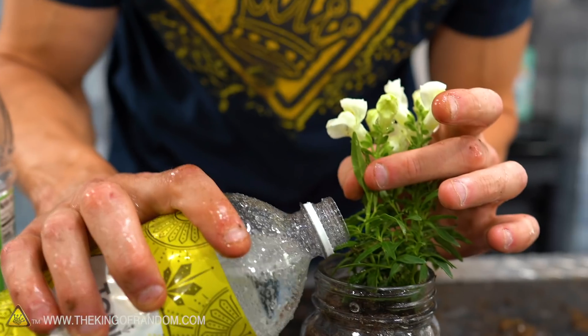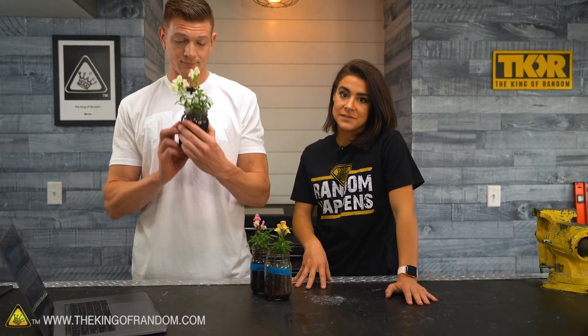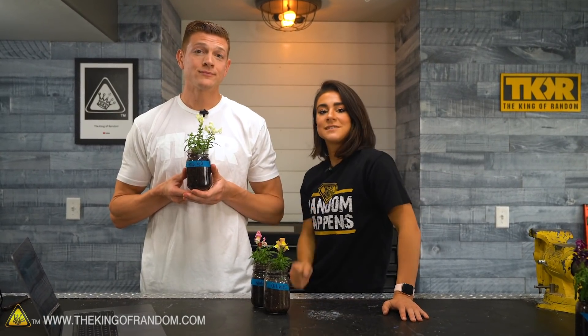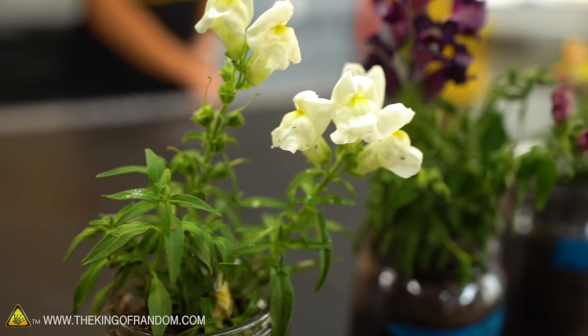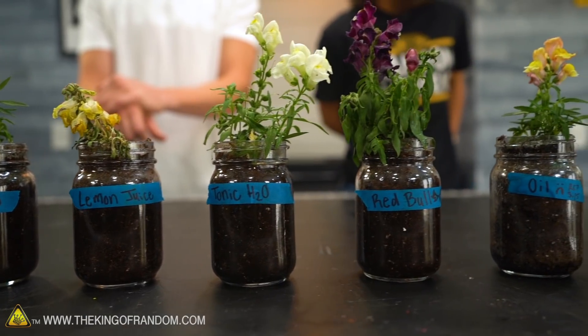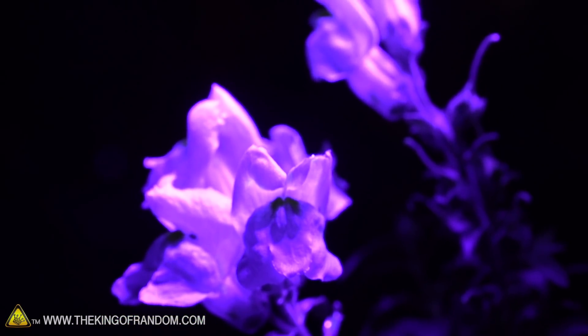I think it has to do with introducing CO2 into the soil — when you introduce that CO2 it allows them to photosynthesize better because they take in CO2 and put out oxygen. Let's turn off all the lights and see if these white flowers glow under the black light. I always poured directly into the soil, never on the leaves. The leaves do not glow — just little speckles. That's about it. Pretty disappointing.